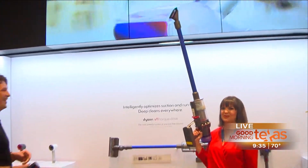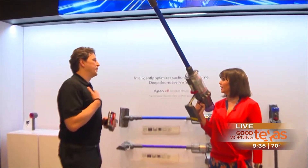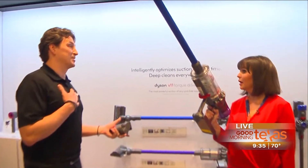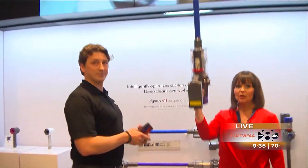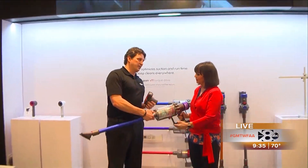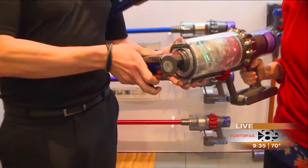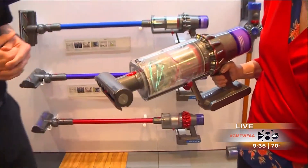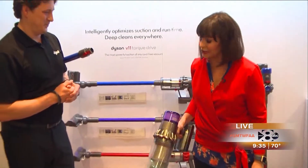Look at this - you can really do the ceiling fans with this. The aha moment for me was my door frames. When's the last time you vacuumed a door frame? Look at how lightweight it is. And just in case you have a car, a boat, couches, or steps, we're going to turn this into a handheld for you. This is incredible - you can really clean out your car with the same vacuum cleaner you're using in your house.